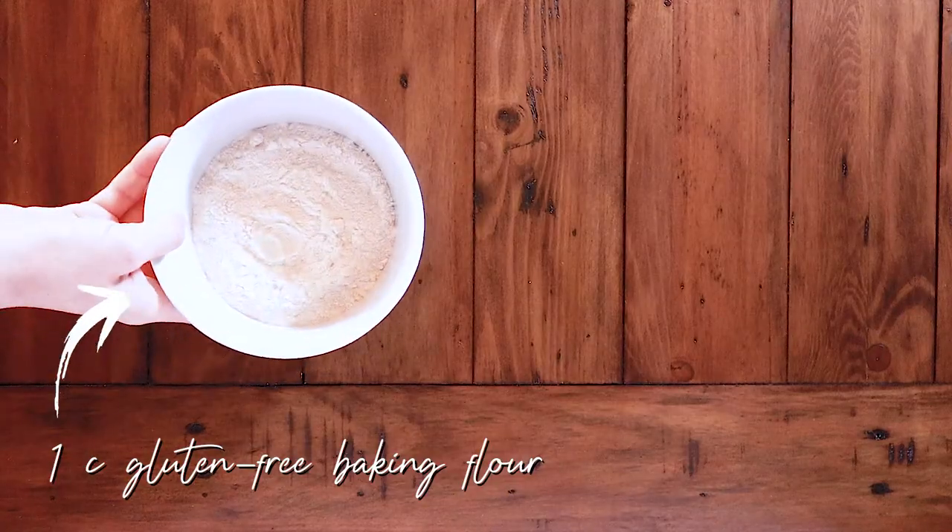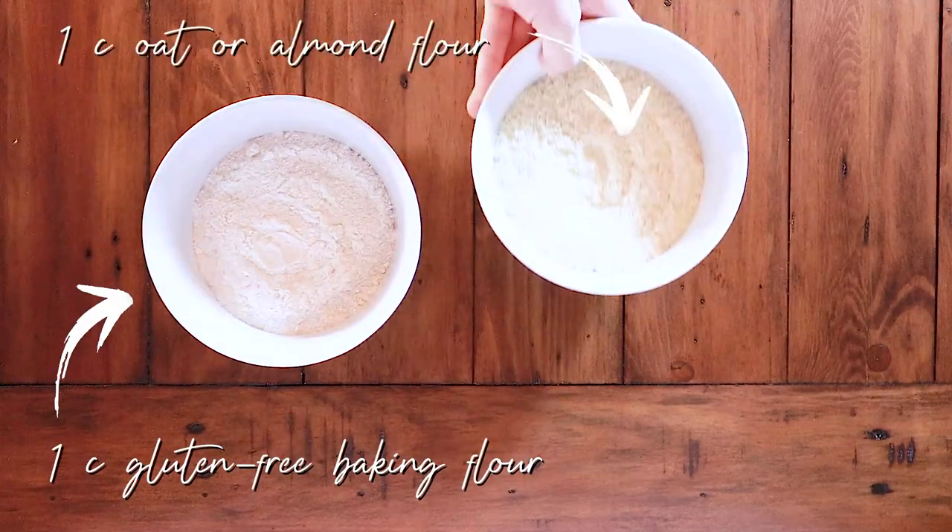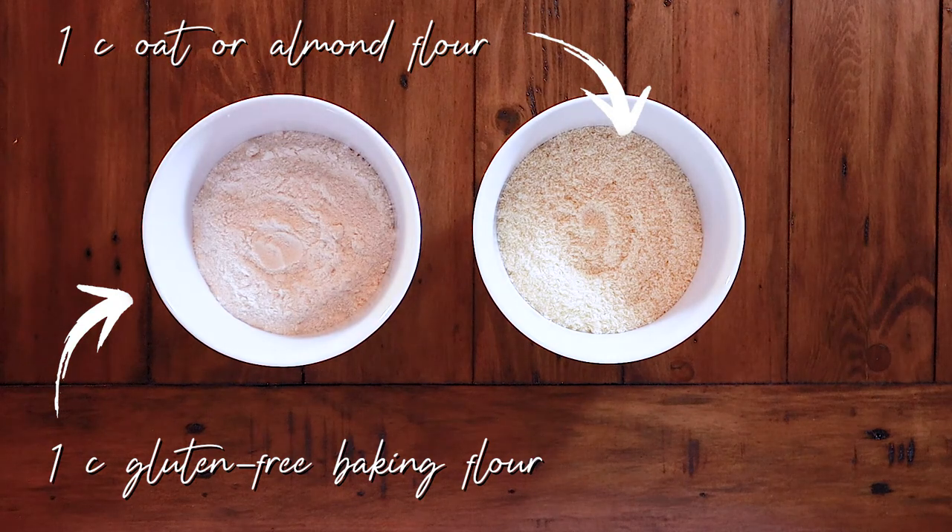And one half cup of vegan chocolate chips or any other fun ingredients you want to add. As for the flour, if you're making these gluten-free, here's what you'll need: one cup of gluten-free baking flour, one cup of oat or almond flour, and half a teaspoon of xanthan gum. The recipe originally calls for oat flour, but I prefer using almond flour because it makes the cookies so much softer with a better overall taste and consistency. Xanthan gum is used as a binder in gluten-free recipes — it sounds weird, but you can find it at most grocery stores or order it online.